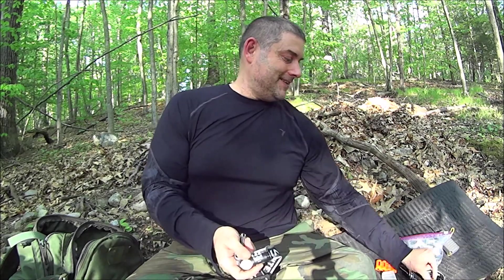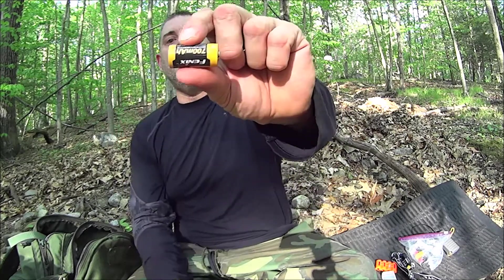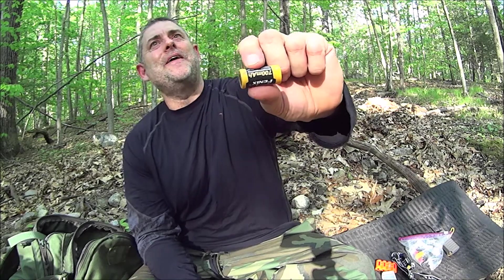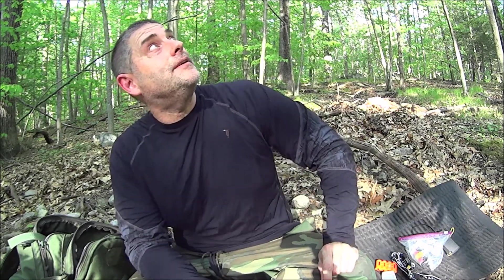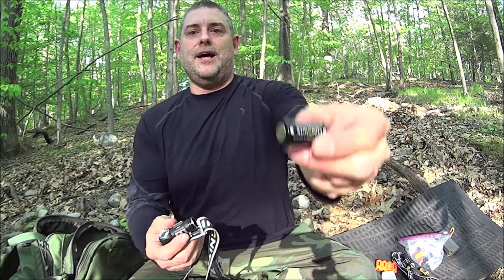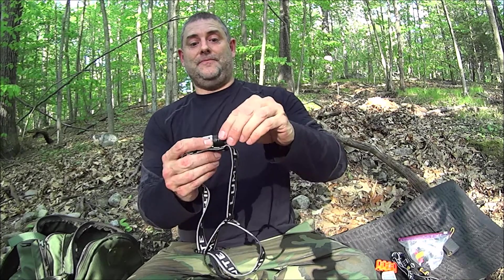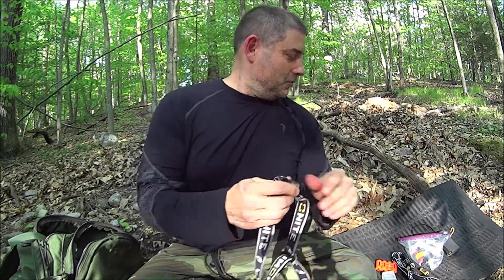You can't charge — at least to my knowledge — a regular 16340 lithium ion battery in this. You want to use their proprietary battery when you go to actually charge it using the USB magnetic charger, which you get with it.